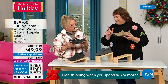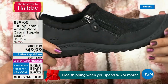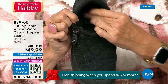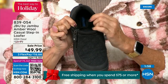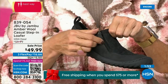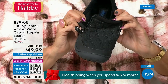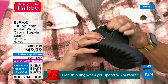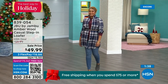Many of you do wear it like slippers — on tile or hardwood floors when you want to feel very secure. I've heard from many of you: 'I have a pair for outside, I have a pair for inside.' They're soft on the inside, easy to put on, well-balanced because of that outsole, and so cute because of the wool and amber style. Please look at this fabulous buy — one of the best prices we've ever done on this.